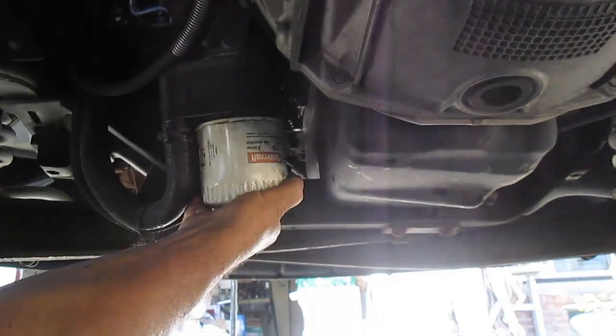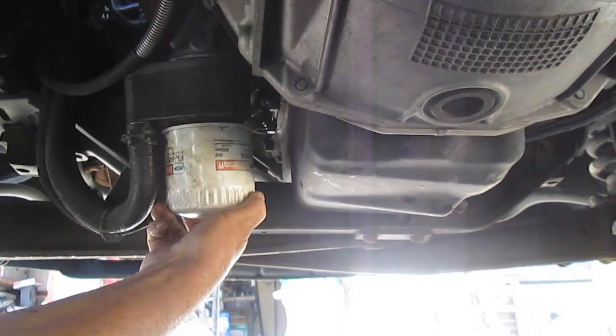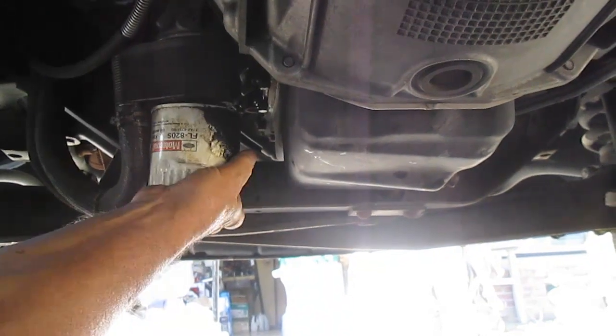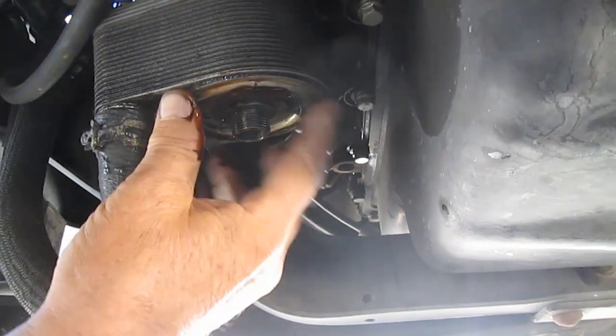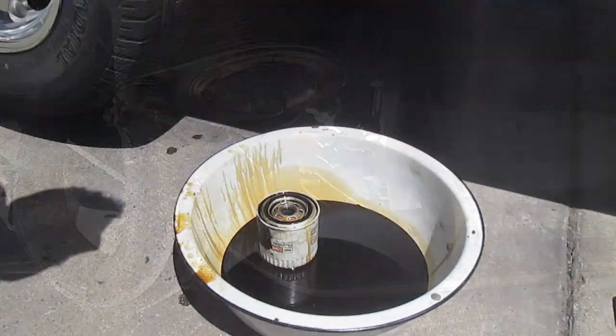I have an oil pan here ready, so I'm just going to slowly unscrew this. Being that I didn't start it up for over a day, it should not make that big of a mess. But anyway, there's the oil spilling out of it, so we'll just leave that draining for a little bit. Here's where it goes — here's the ring and here's basically the screw. So now let's get the new oil filter and we'll put that on.